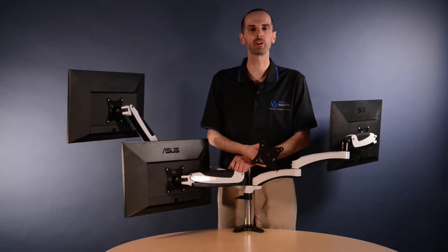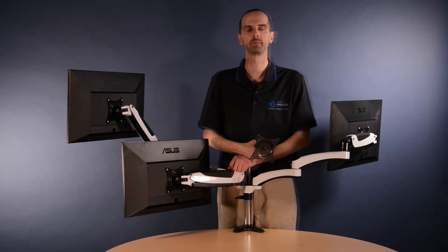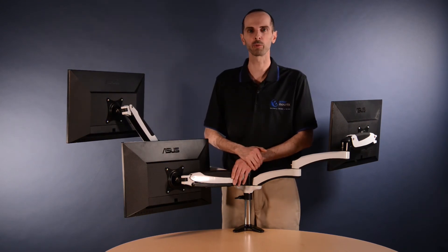If you have a shallow desk, you can purchase the shallow mount adapter which allows you to mount the monitor directly to the center pole. And personally, I like the cool Stormtrooper finish.